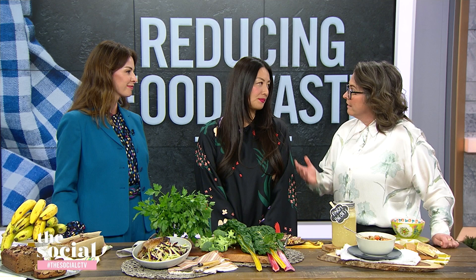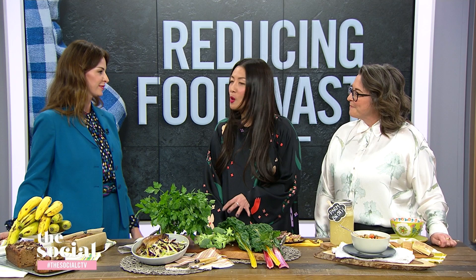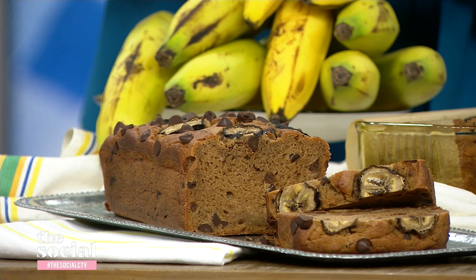Go to the deli counter, bring your own little container, and then buy only what you need for the week. I didn't even know that was an option — that's amazing. Now you're going to show us what we can do at home, and the first thing you brought us is a banana bread, but what's going to blow everyone's mind is that you've used the whole banana in this banana bread.